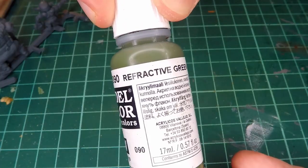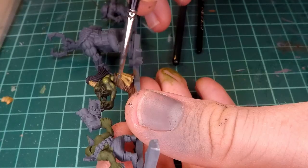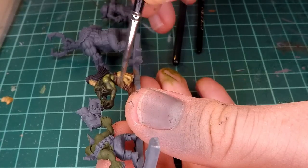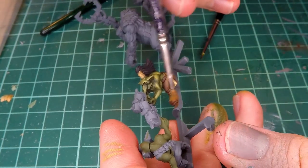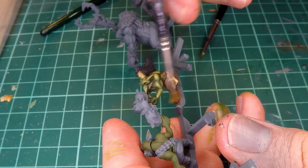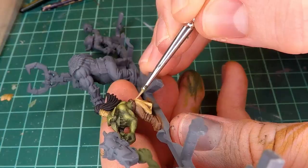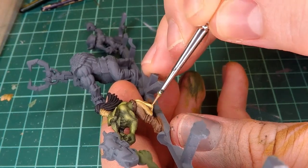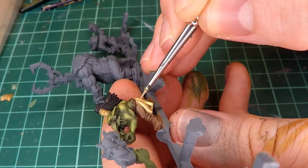I finish this miniature up with highlights using Vallejo Model Colors Refractive Green and Yellow Ochre, slowly glazing on all the highlights I need. Then I do a quick dry brush of a lighter color over top of the leathers and the boots, which gives them a little bit of depth as well as making them look a little bit old. And then I also add some quick highlights onto the loincloth before moving on to the next miniature.